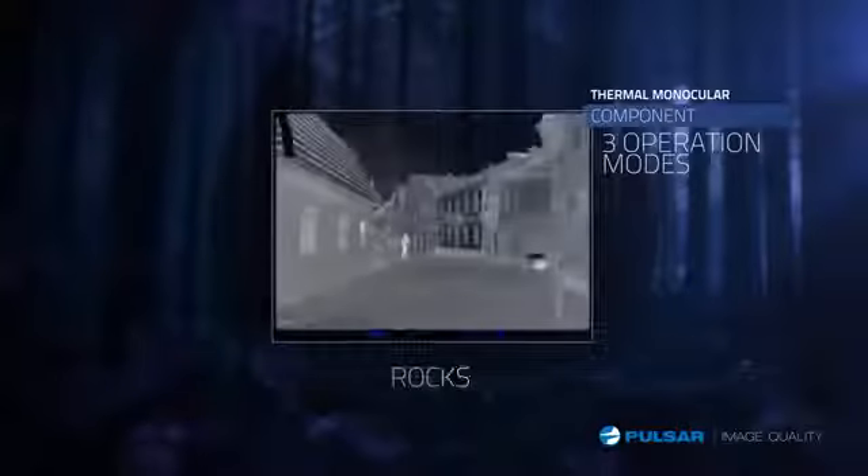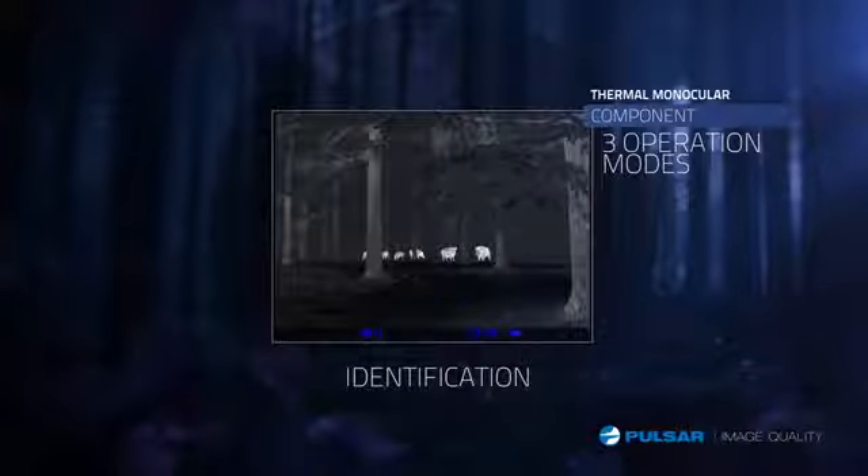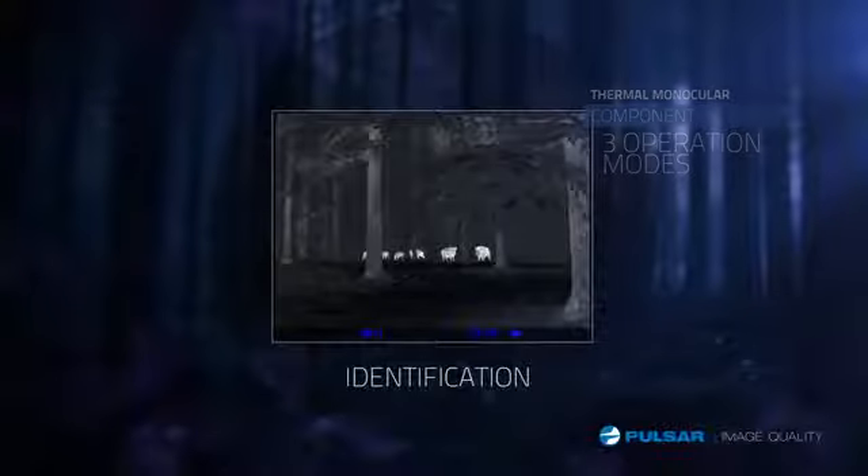The Quantum's three different presets — rocks, forest, and identification — give you optimum picture clarity in any environment and situation.